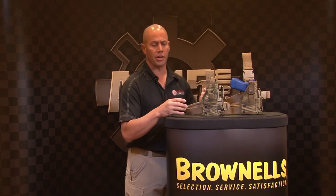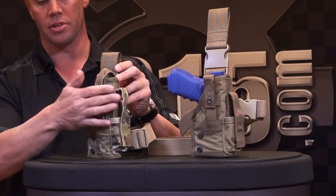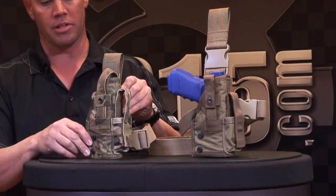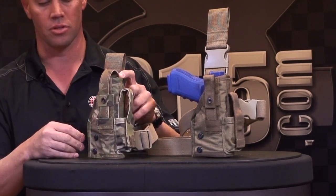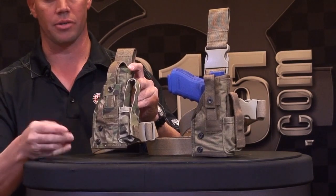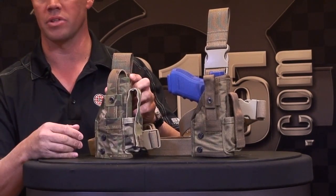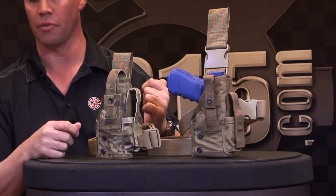One of our new developments in our tactical series is our new MIR, which stands for Modular Interchangeable Retention holster. It was designed for military and law enforcement applications. The nice thing about our holster is it has a nylon Cordura outer body with a Kydex insert. One of the features that makes our holsters different from our competitors is it has interchangeable inserts — two screws, take them out, put a new insert back in. You can go from a Glock to M&P to 1911 within seconds, making one holster fit all types of firearm platforms.